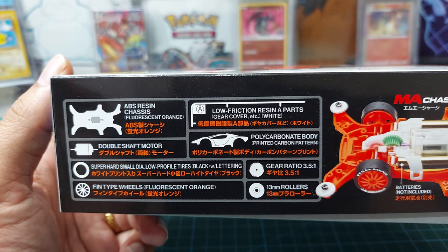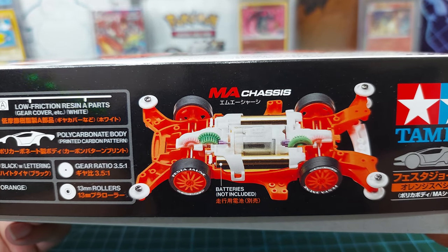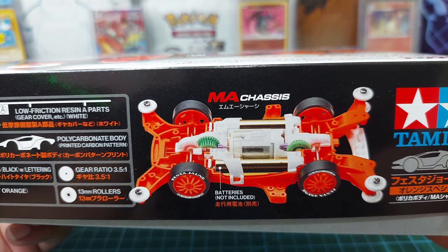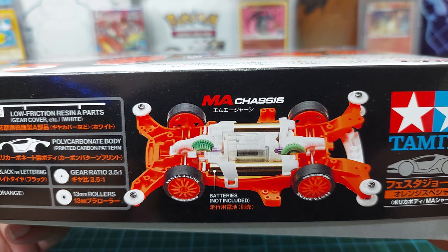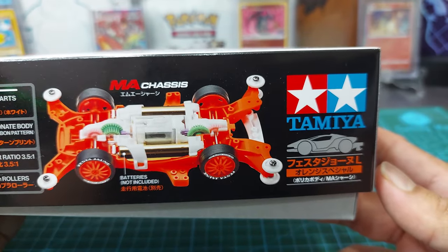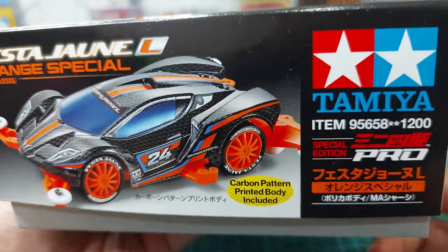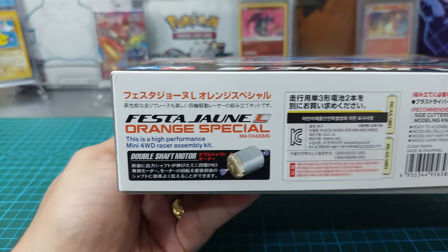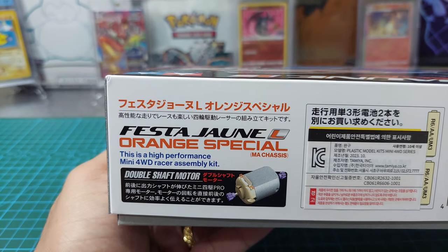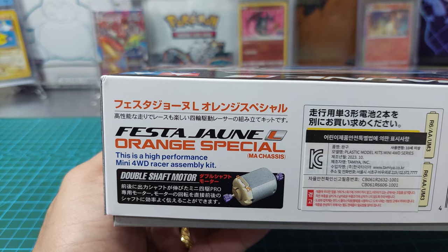This is the appearance without the polycarbonate body — it looks white and orange, not bad, though I'm not really a fan. It's okay just for collection purposes. With the polycarbonate body, this is the Festa June Orange Special MA chassis, a high-performance Mini 4WD.